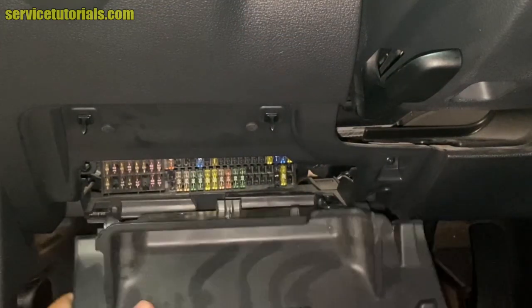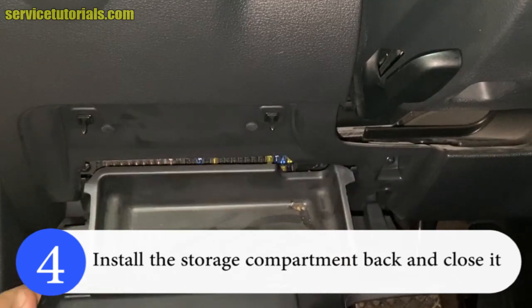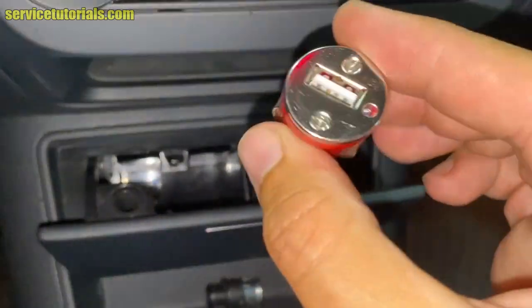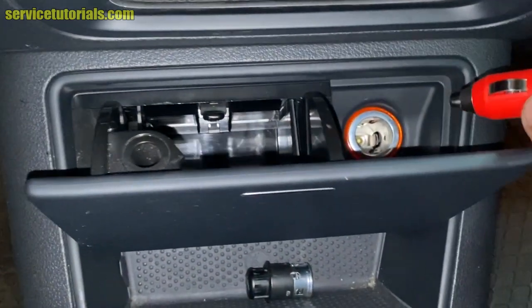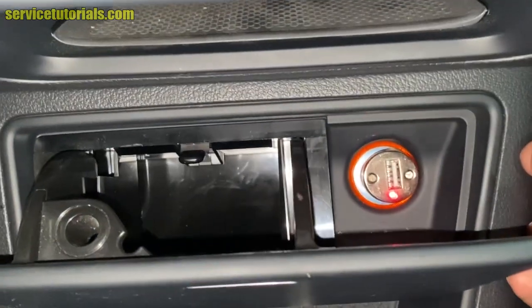Then you can install the storage compartment back and close it. Now let's check if the problem has been solved. We insert the USB charger and there it is — the red light is on.